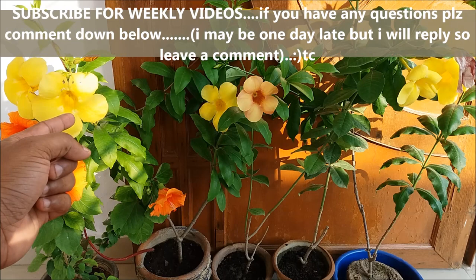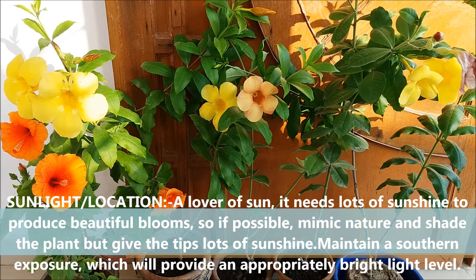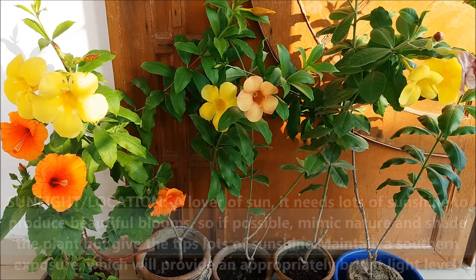This one is yellow, this one is orange with yellow shade, and that one is purple. A lover of sun, it needs lots of sunshine to produce beautiful blooms. If possible, mimic nature and shade the plant but give the tips lots of sunshine. Maintain a southern exposure, which will provide an appropriately bright light level.